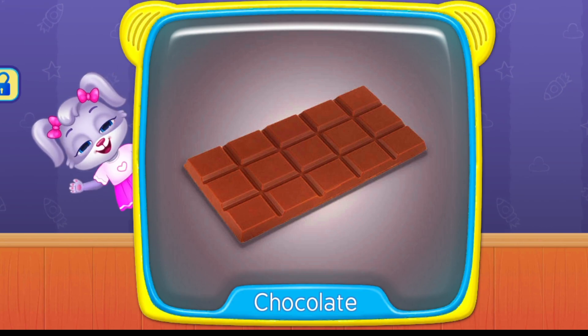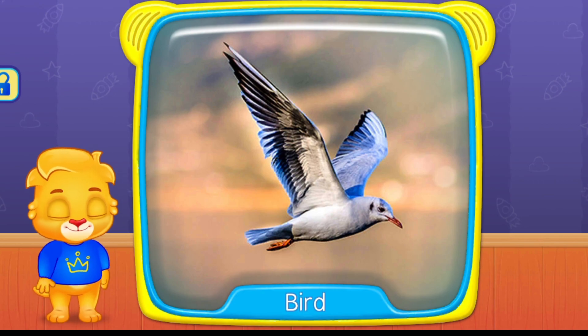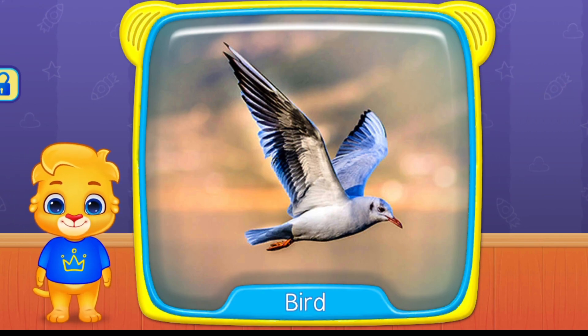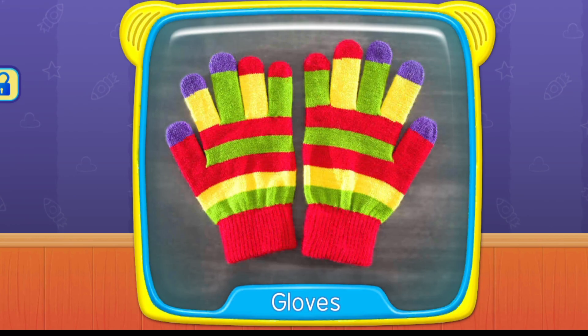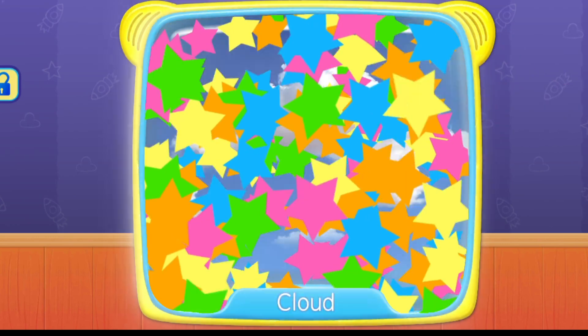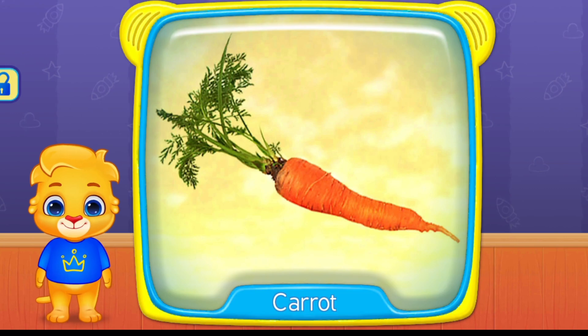Chocolate. What is this? Bird. Gloves. Cloud. What's this? Carrot.